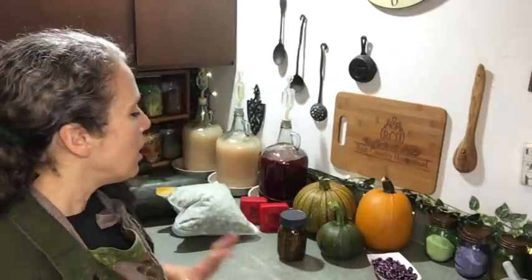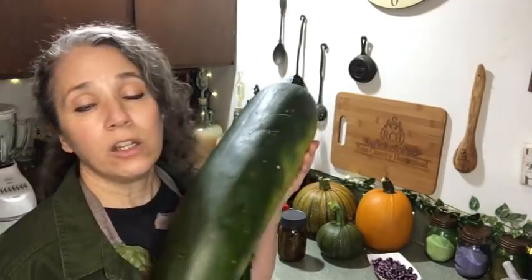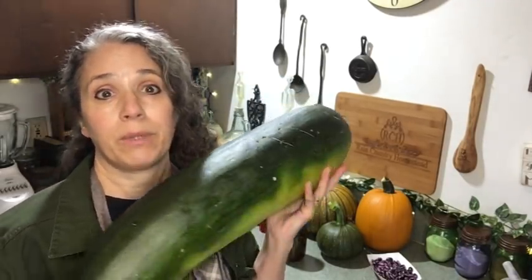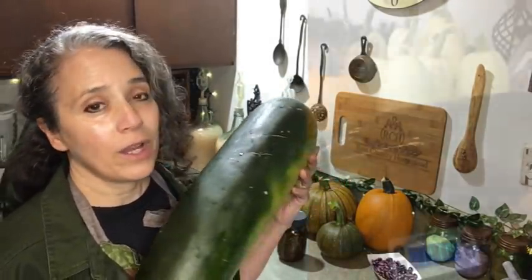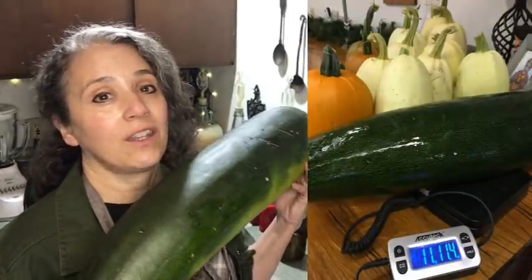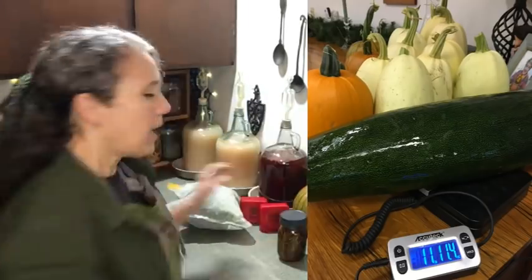Today is going to be mostly about harvest, though I am going to be talking about a couple other things. As you would have seen in the thumbnail, here is one of the two biggest zucchini I've ever grown. I weighed this out and the other one is still in the garden — it's over 11 pounds.